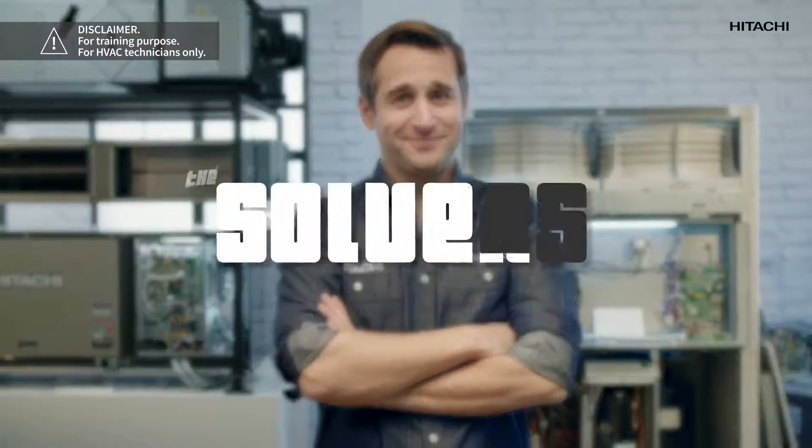Hi, I'm Max Snappy, and I'm here to help you. First, we need to study the possible causes. Then, we need to see the tools that we need to solve the problem, and then we solve the problem.